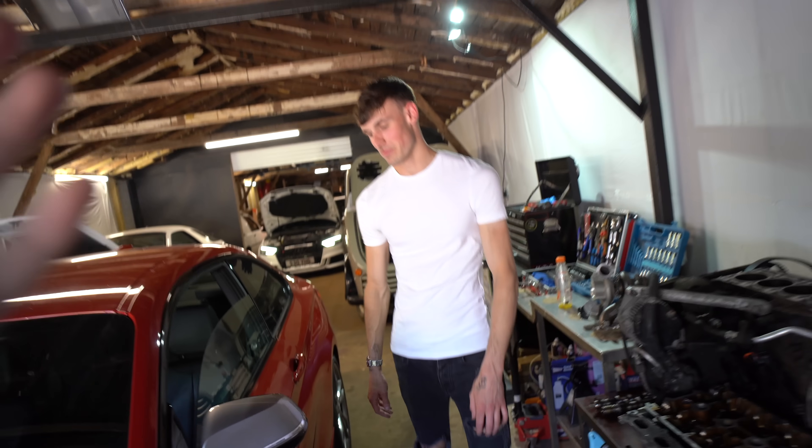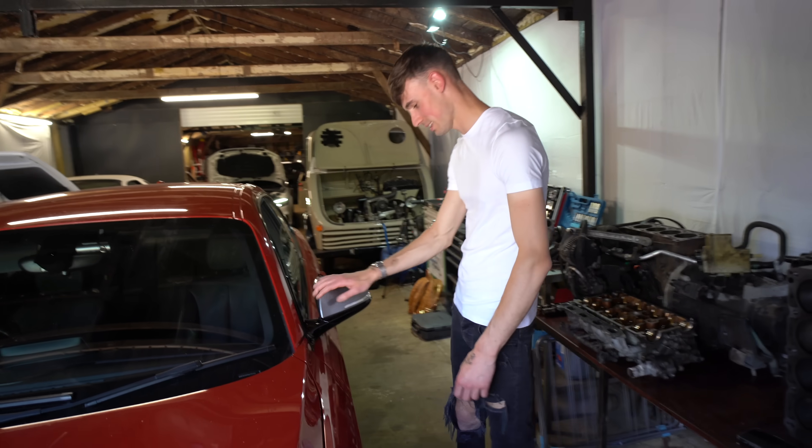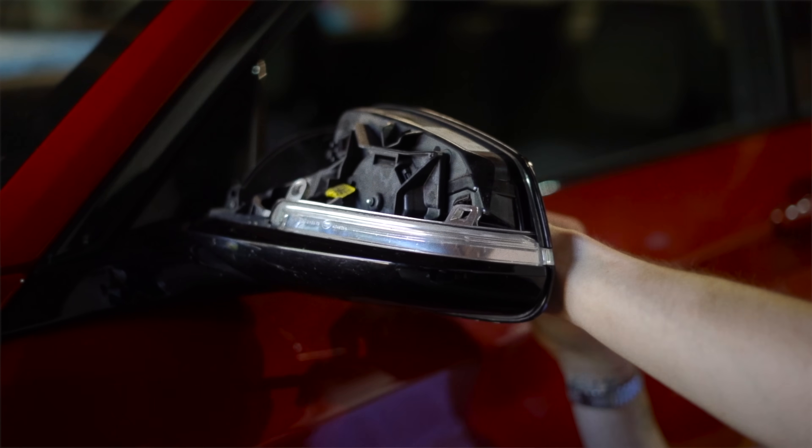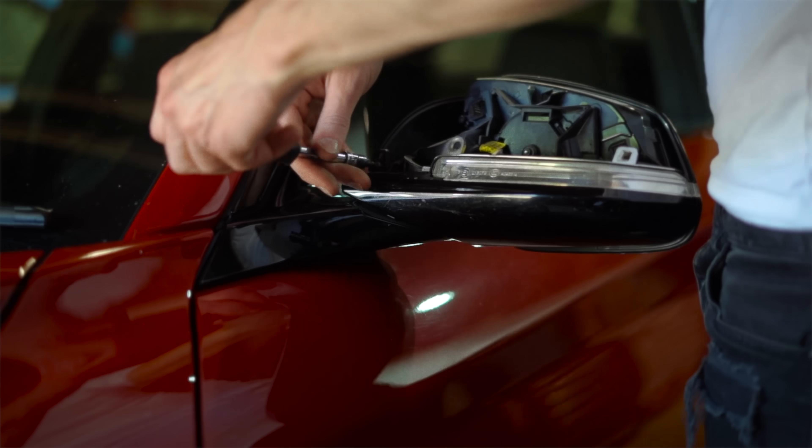Alright, should we get started on the mirrors? Yeah, let's get started on these bad boys. Harry then got down to stripping the mirrors, which he made look very, very easy. If I was doing them, this would have been me after 10 minutes of fighting to get the mirror off.